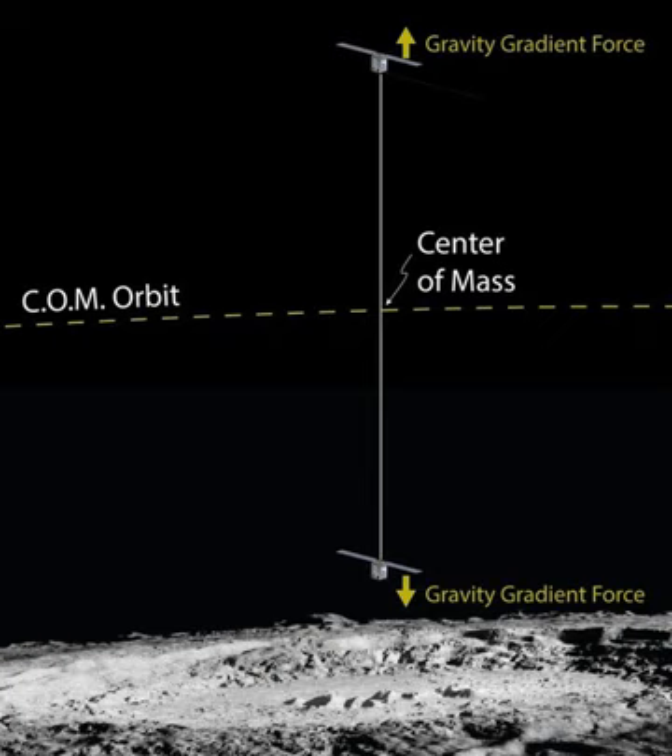BOLUS observations of the lunar atmosphere above swirls is a spacecraft mission concept that would orbit the Moon at very low altitude in order to study vital aspects of the lunar surface. The concept, currently under study by NASA, involves two small identical CubeSat satellites connected vertically above the lunar surface by a 25 km long tether.